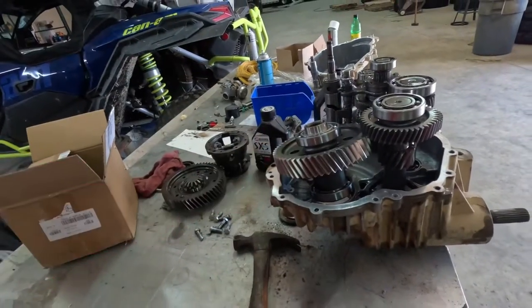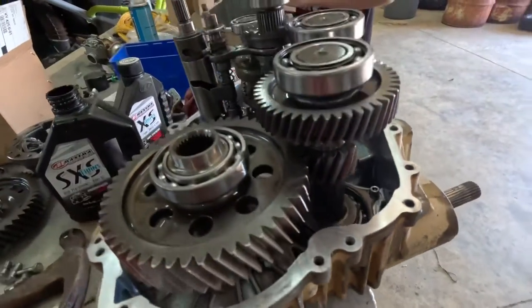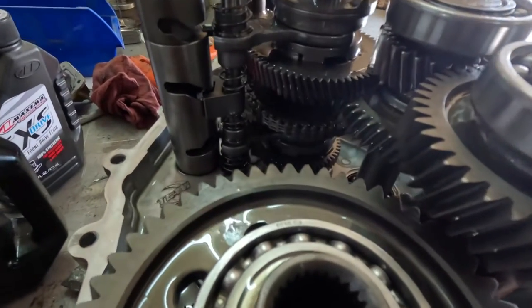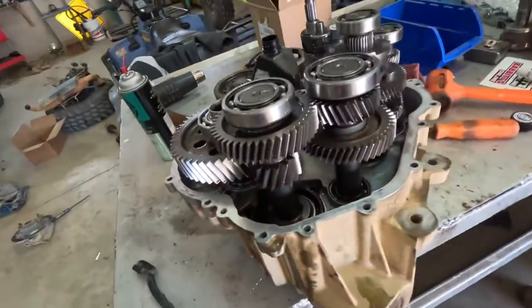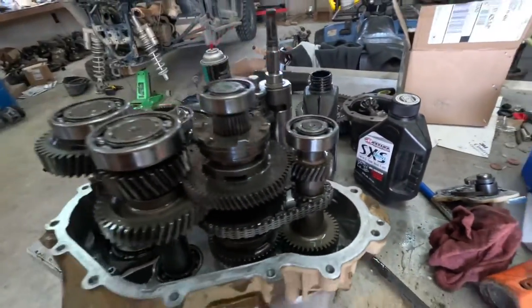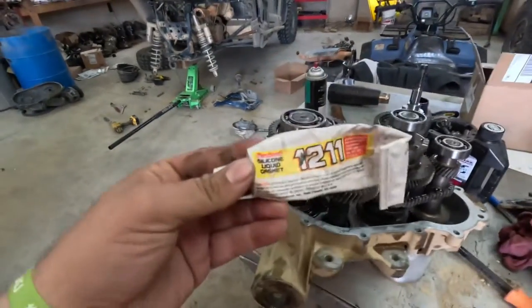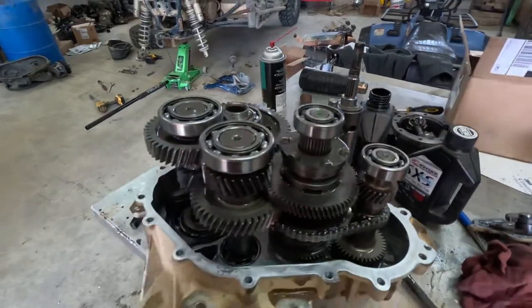We're ready to plop this down in there and get it all put back together. We got her in there, she's ready to go. At the start of the video the customer was going to do a double reverse chain — he opted not to do that, but it is a good idea if you're in here anyway, so we'll leave the link to that as well. All the other gears look good. We took everything over, got it cleaned up, and now she's ready to be sealed up. What we use for sealant to put these cases back together is Three Bond 1211 — never had a leak.